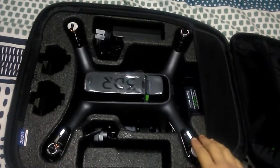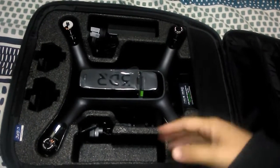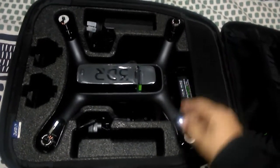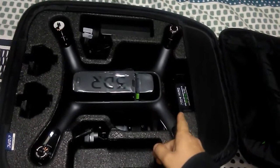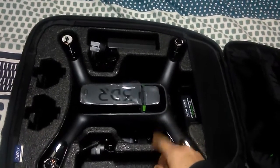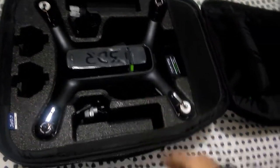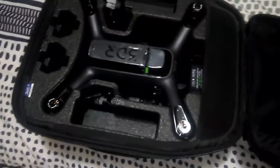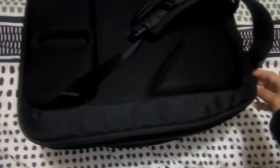Once the weather clears up, I'll set this up. I'll put the software in — because it's brand new, you've got to set it up, bind it with the TX to the drone, and use the actual Solo app to do all the software updates. So I've got to do all that yet.